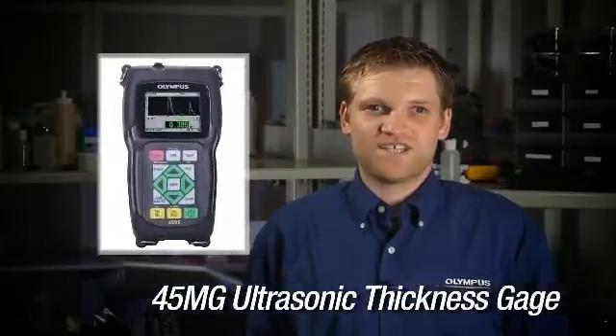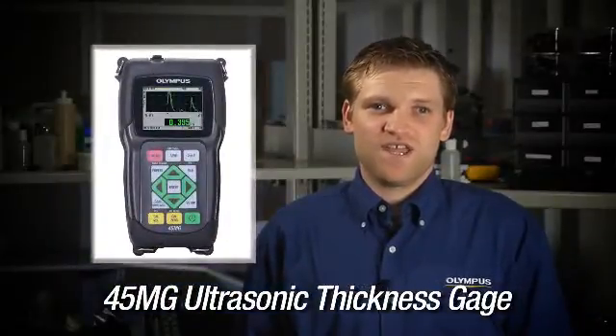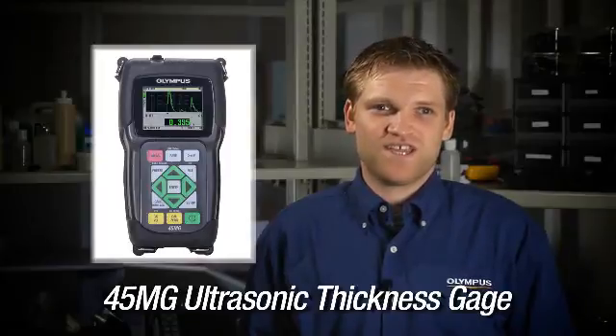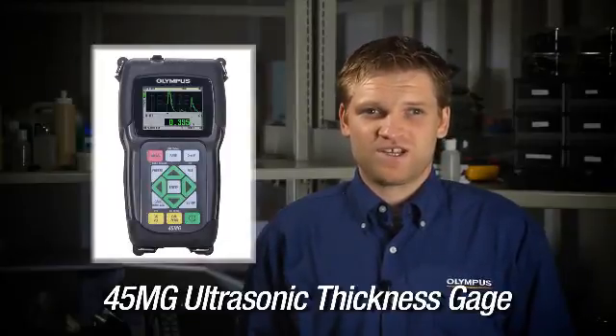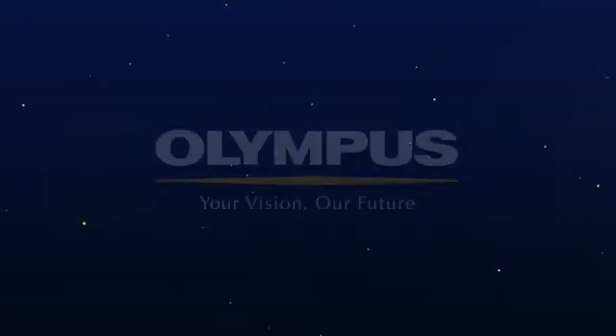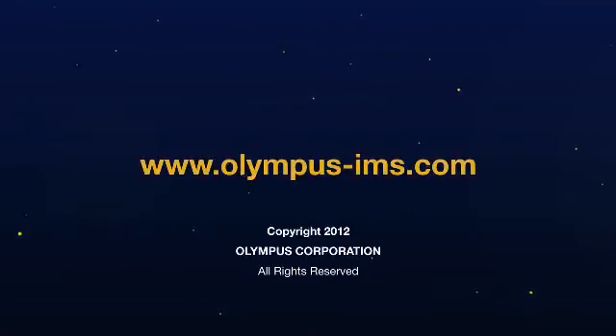The 45MG is a thickness gauge for every level of user. In its most basic form, it is a simple ultrasonic corrosion thickness gauge with the option to upgrade for almost any application. For more information, you can contact your local representative or visit us online at www.olympus-ims.com.